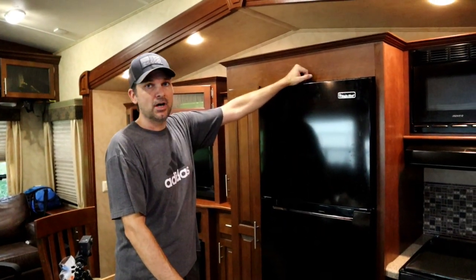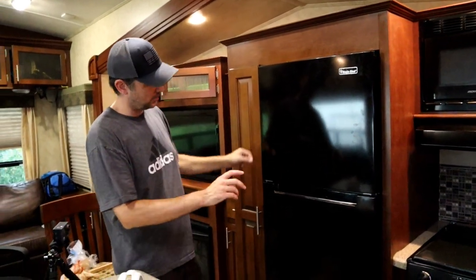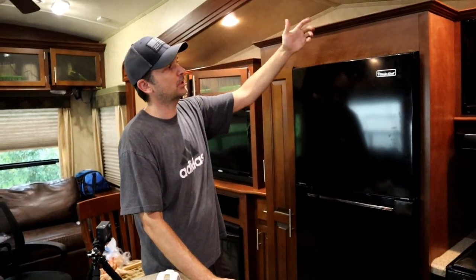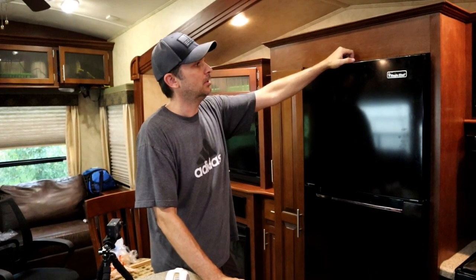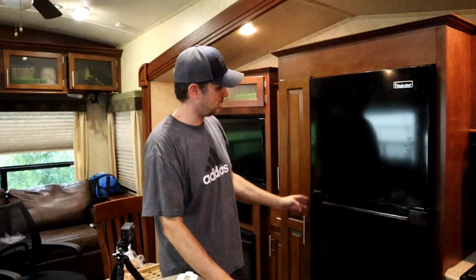We are done — the fridge is installed and it looks pretty good. We may come back and add a little trim around the perimeter. We're going to live with it for a bit and see how it turns out, but you really can't tell there's a small gap. All in all, it looks great.